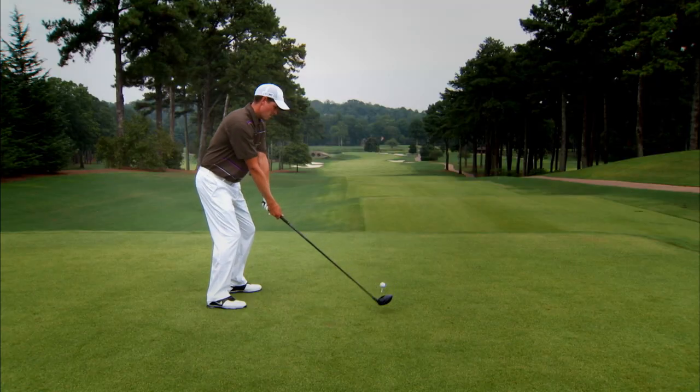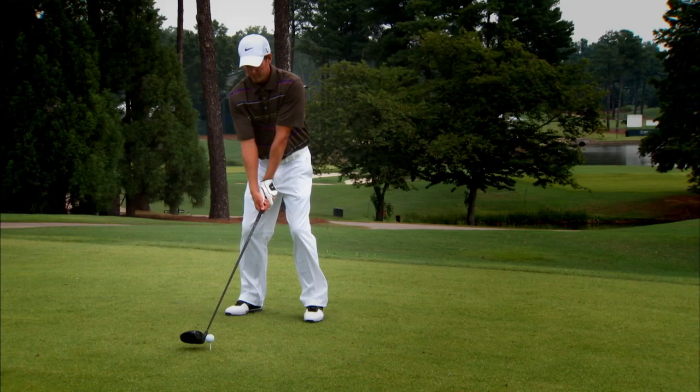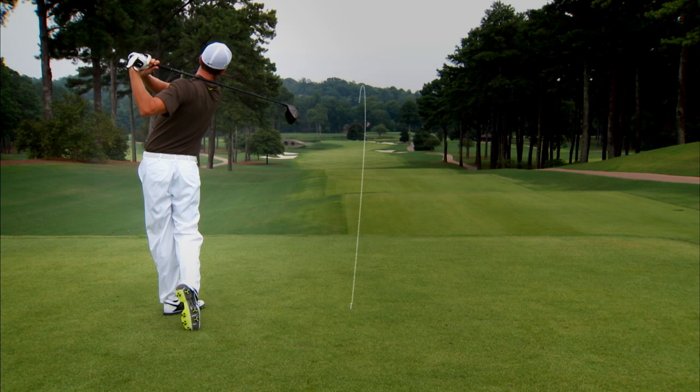Let's say you want to curve the ball right — swing the club to the left and hit the outside of the ball. Say you want to do the opposite and curve the ball left — swing the club to the right and hit inside the ball.